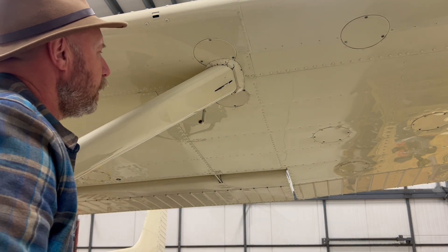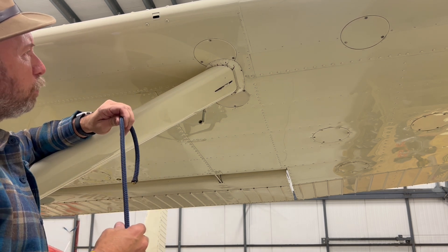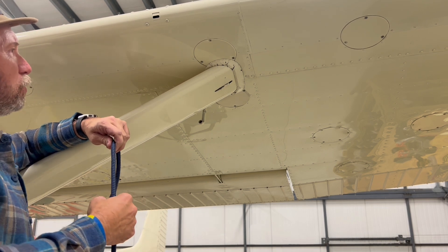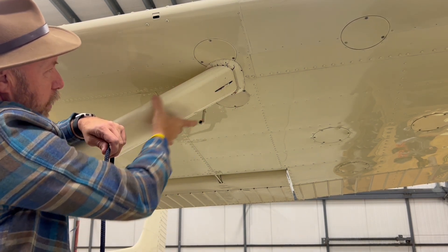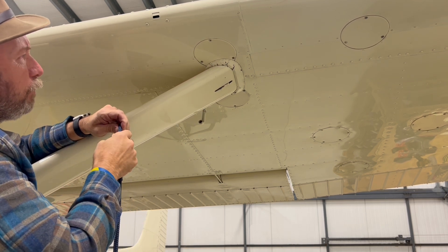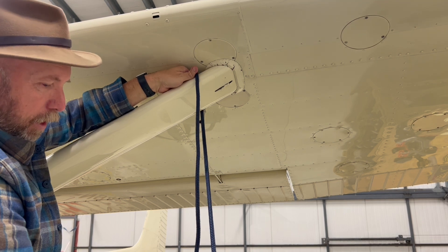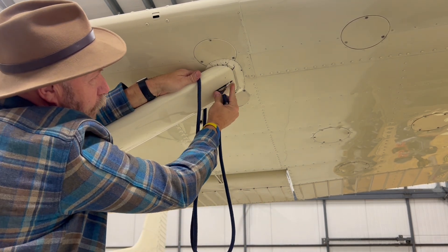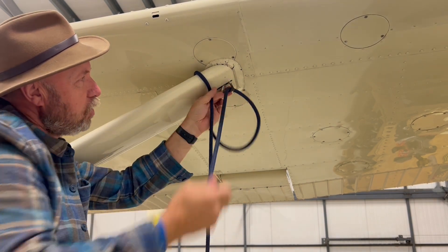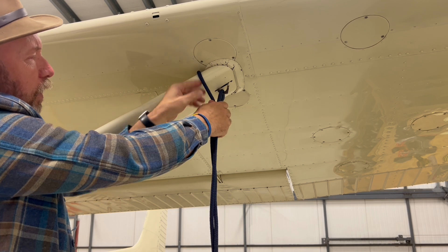Now we're at the hangar next door. A good friend of mine, Ryan, at Great Northern Aircraft Services here in Wasilla, has loaned me his 185, because my 182 is sitting out in the windstorm right now and it's dark outside. I want to show you how to do it on the Cessna wing struts — those are one straight tube, so this line could easily slide down if you didn't secure it up here somehow.